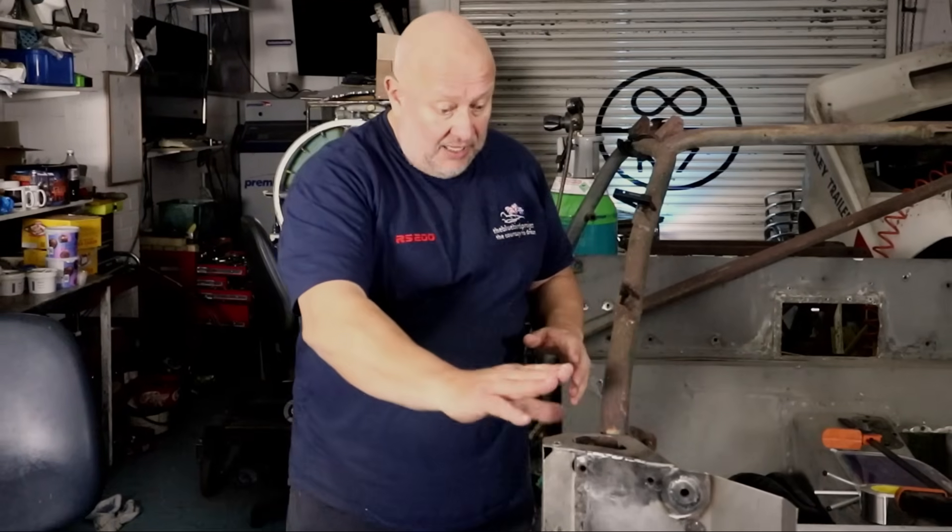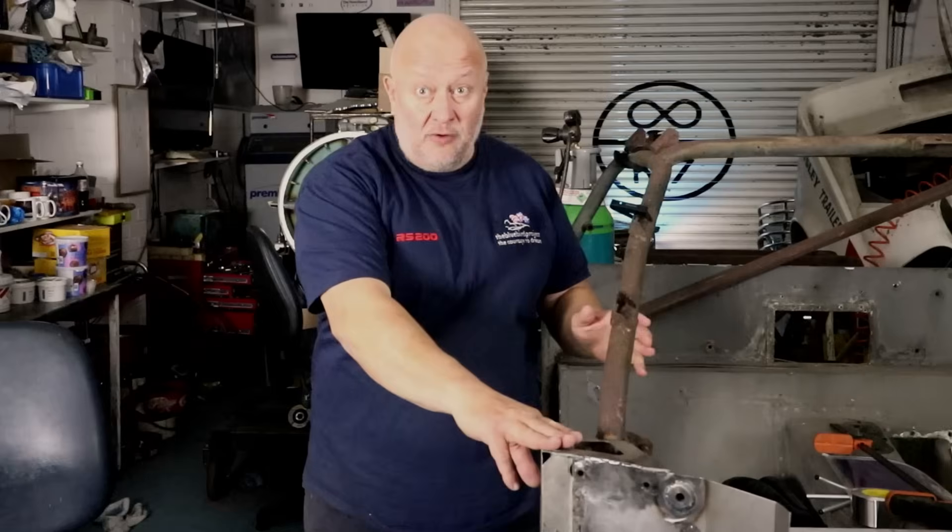Hi everybody, we're back in the Bluebird Project workshop for a big build Saturday on the Ford RS200 chassis. We've mended all the big bits, we've mended all the small bits, and now we're going to try for once and for all with a full suite of glue and rivets to put in this A-post. Never done one before - if it goes well it could be fabulous, if it goes wrong it could be a major catastrophe. So I'll give you a quick look at where we're at and then we'll get right into it. Cross your fingers and toes.